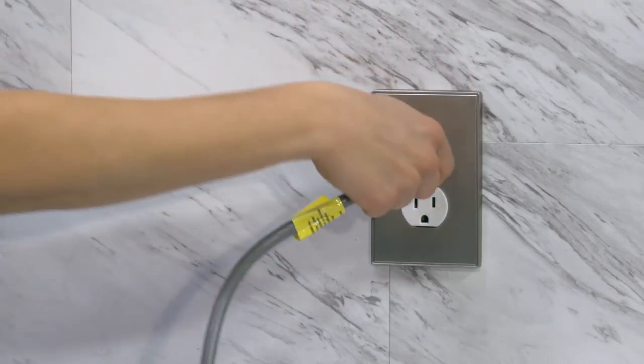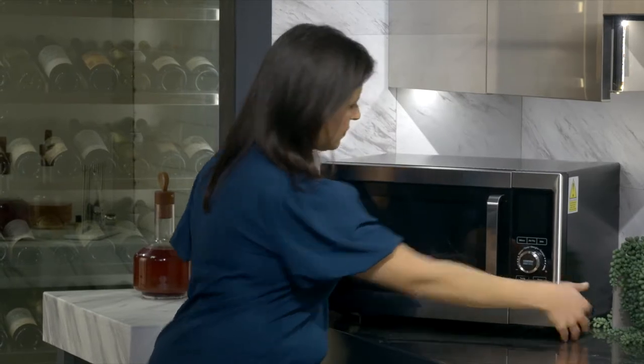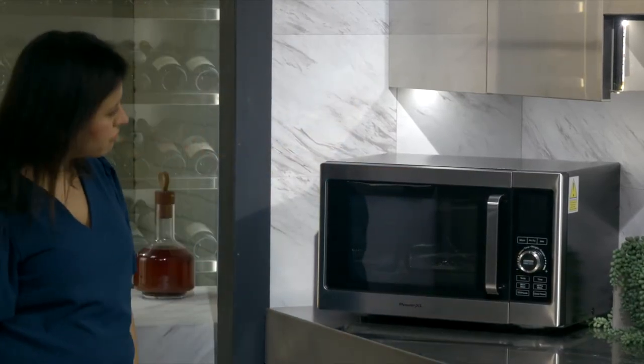To store your microwave air fryer, unplug it and let it cool down completely. Then place the appliance in a clean, dry place.